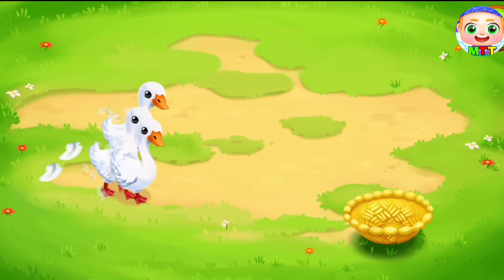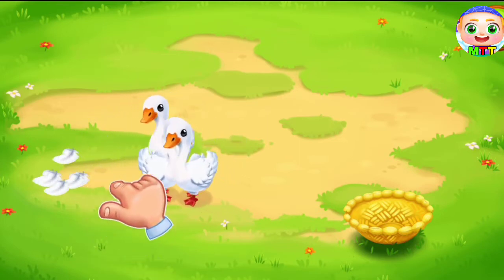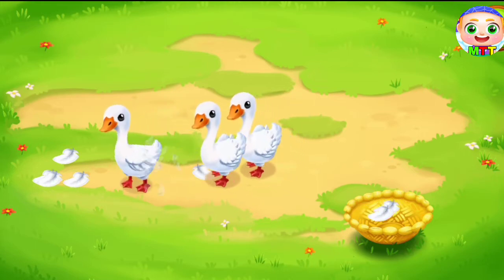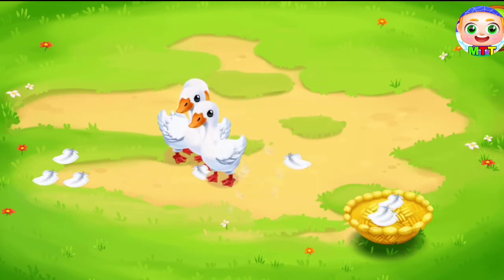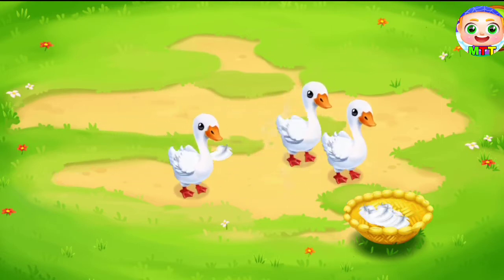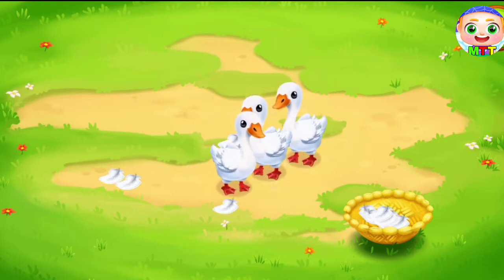The ducks decided to go for a walk in the yard. Let's collect their feathers in a basket. We did it! Keep it up.